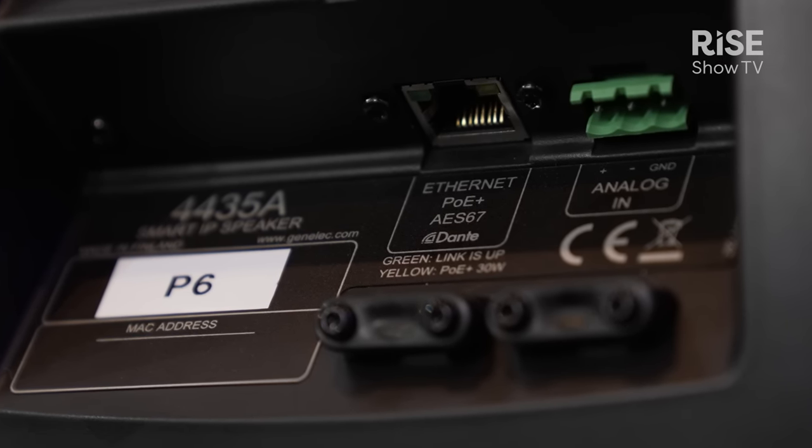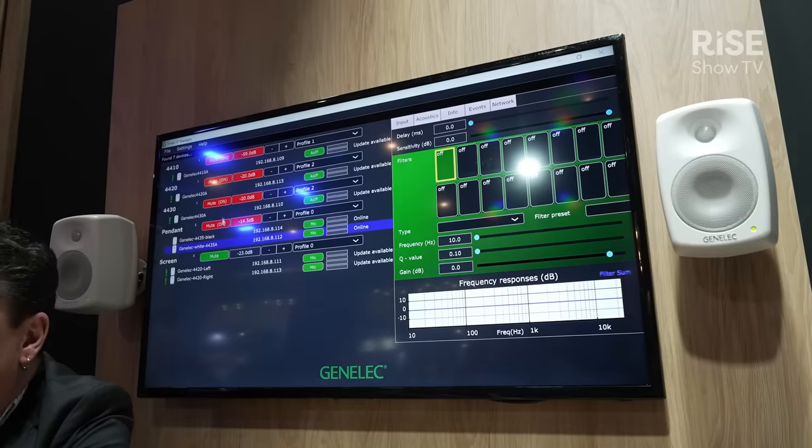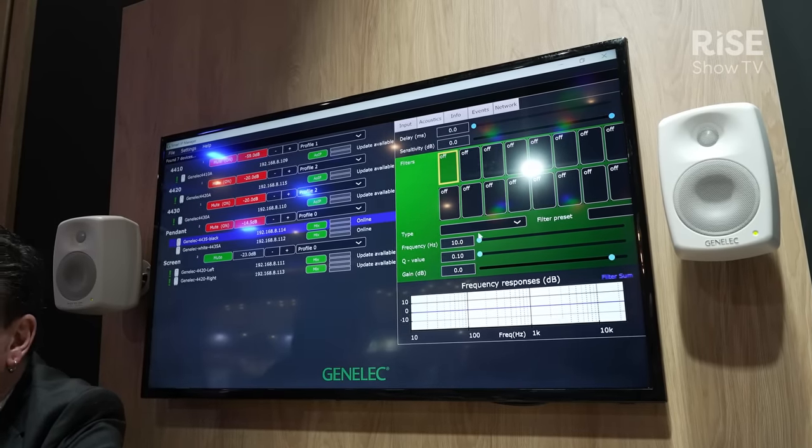an AES67 or Dante audio stream, and access to our smart IP Manager software, which has a range of loudspeaker management tools including room correction.